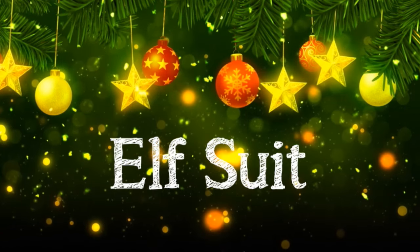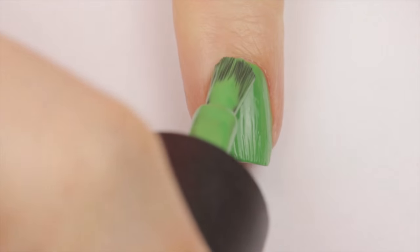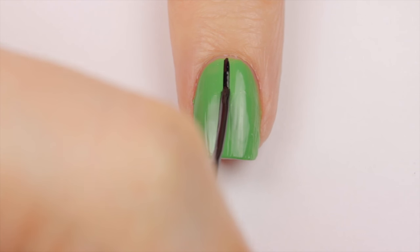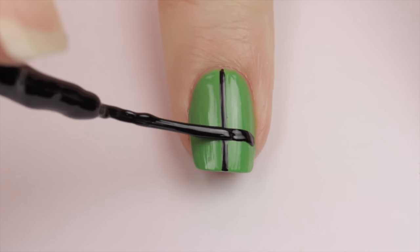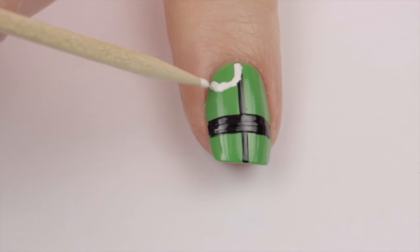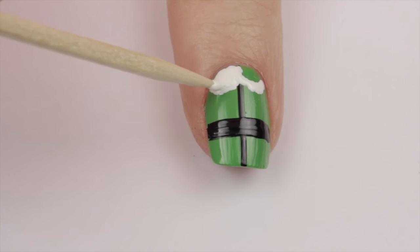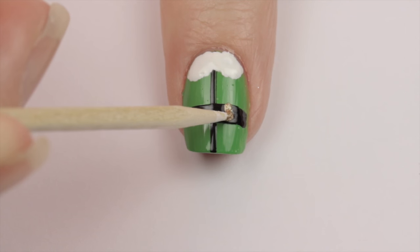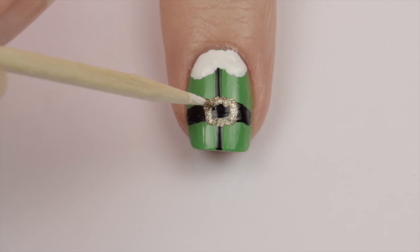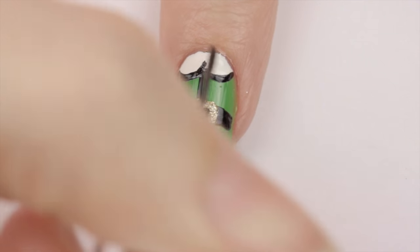One of my favorite Christmas movies is Elf, so I decided to do a nail design inspired by his suit. Begin with a green base. Next draw a vertical line down the nail using a black striper, then add a thick black belt. Use a white polish and a toothpick to add a collar near the cuticle, then fill it in. Next use a metallic gold polish to add a buckle to the belt. Finally use the black striper again to outline the white collar. Buddy the Elf would definitely approve!